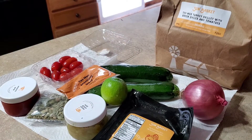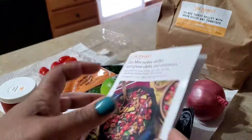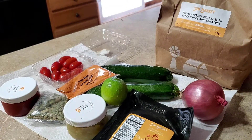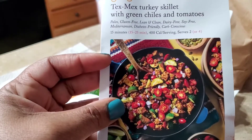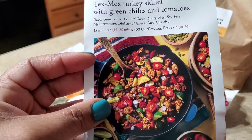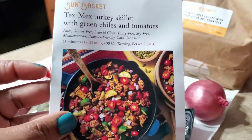It comes with a little recipe card that gives you all of the instructions inside. It tells me that it's going to take about 15 to 25 minutes. Calories per serving is 400. It's gluten-free, clean, dairy-free, soy-free, Mediterranean, diabetes-friendly, and a carb-conscious basket.